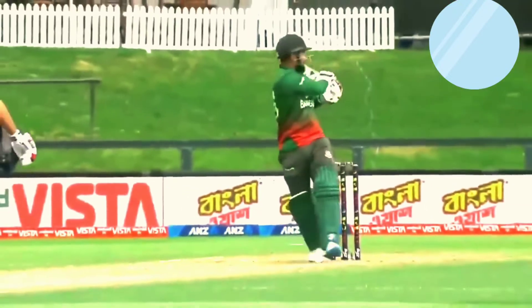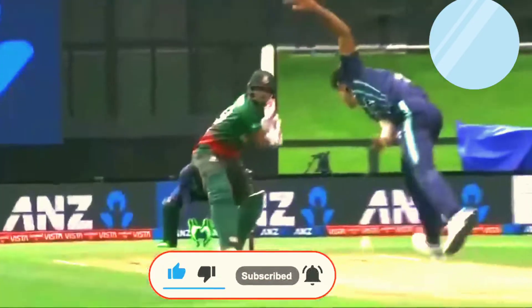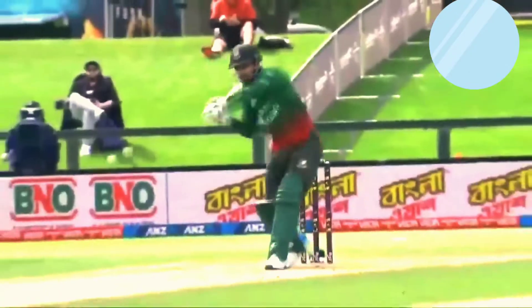Pulled away — lovely shot for four, nothing wrong with that. Just turned and swiveled. Back-to-back boundaries for Melissa Das. Oh wow, that is some shot — on the up, pulled away for four. That is terrific from Shanto, he's into it. That's down the ground — nice from Melissa Das, timing's good, straight down the ground for four.